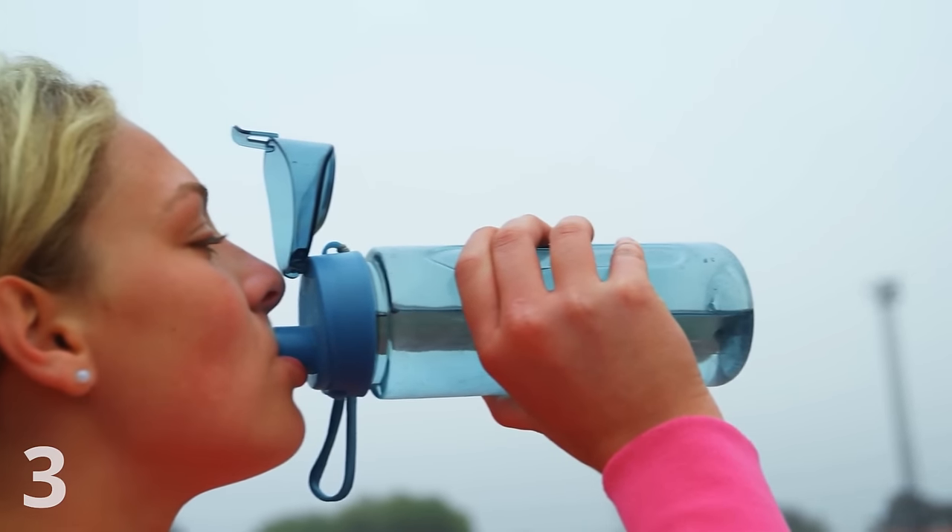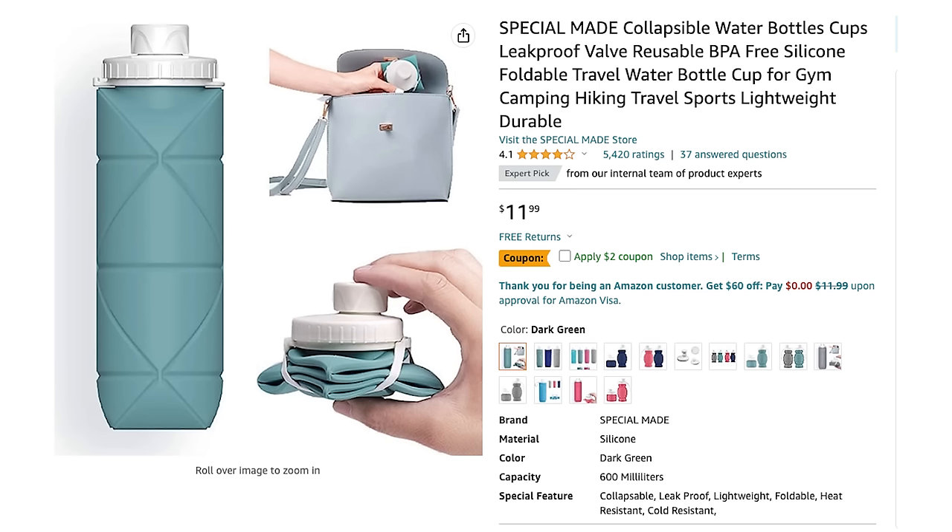You can swap your regular water bottle for a collapsible water bottle, since it's going to save space once it's empty inside of your suitcase.